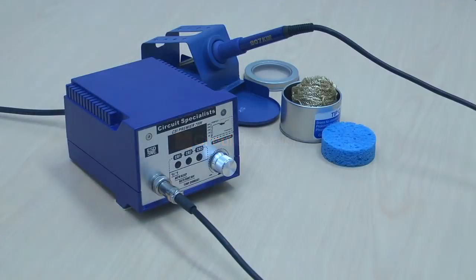Today we're going to demo the Circuit Specialist CSI Premier 75W multifunction soldering station. This unit is a full-featured 75-watt digitally controlled soldering station with three memory storage locations, programmable Celsius or Fahrenheit temperature display, programmable sleep mode control, and programmable auto shutdown timer.